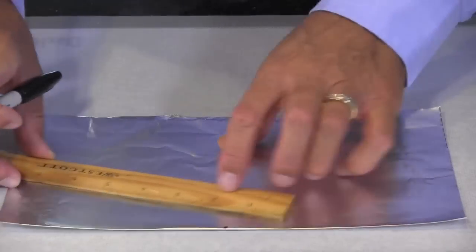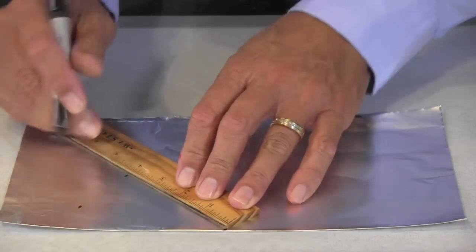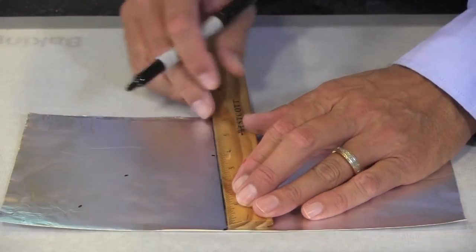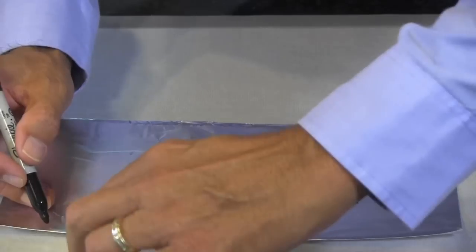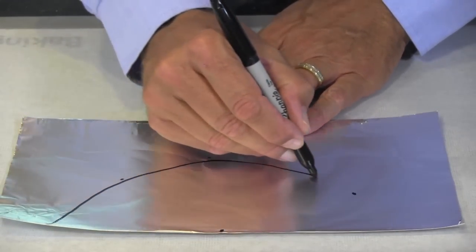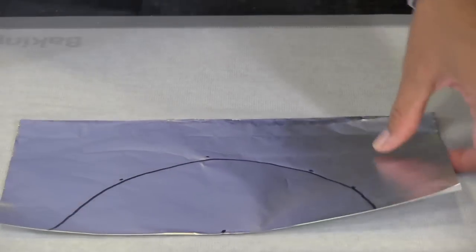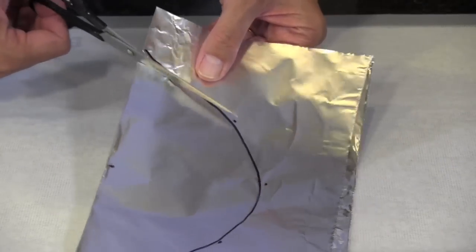Tear off a piece of foil about 12 inches long. Fold it in half and mark the center. Then take a ruler and mark a series of big dots four inches from that center mark. Connect these dots freehand — it doesn't have to be perfect — to make a half circle. Then cut out the circle just inside that mark.